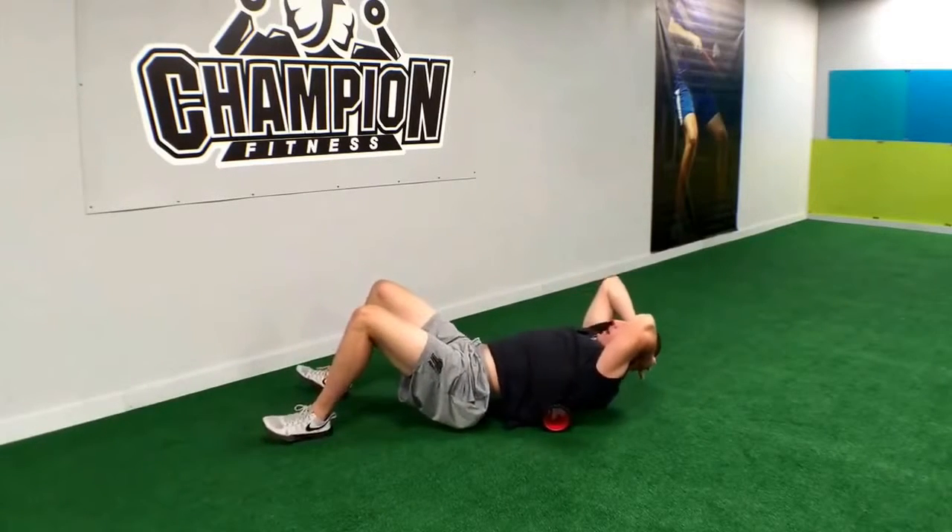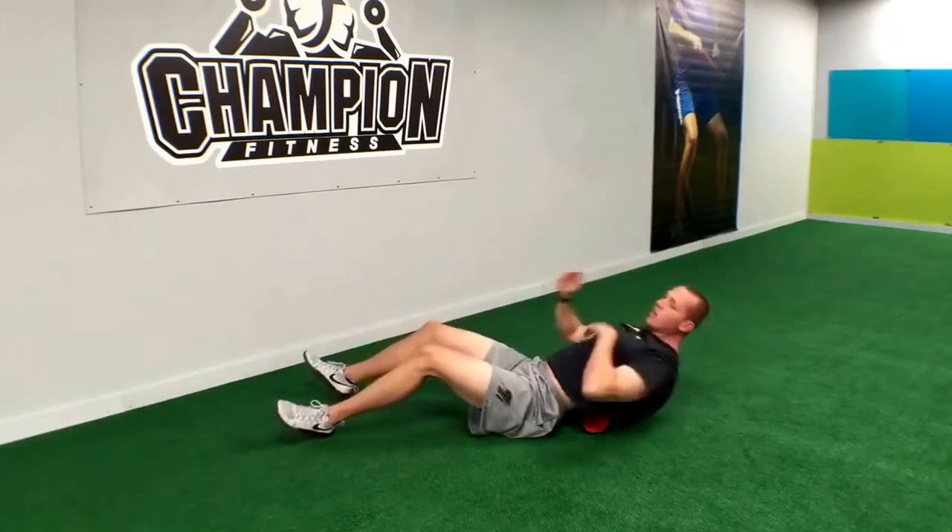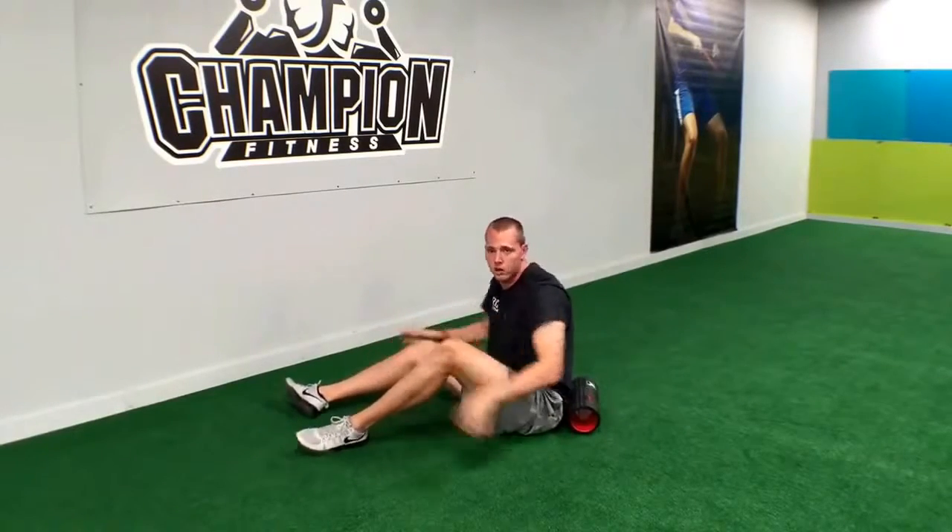And again, if we have any soreness or trigger points, what we want to do is sit on those and try to relax as much as possible until the soreness subsides.